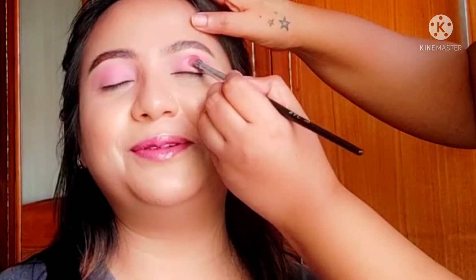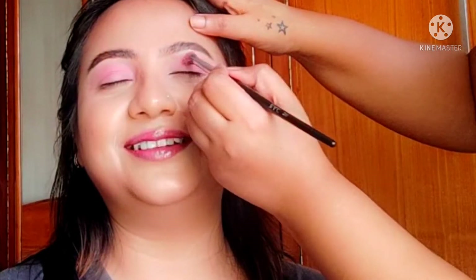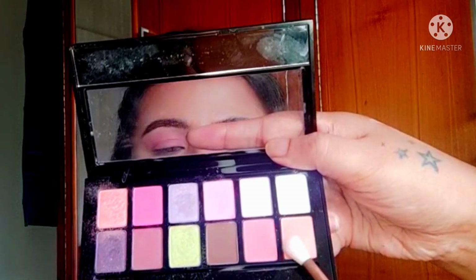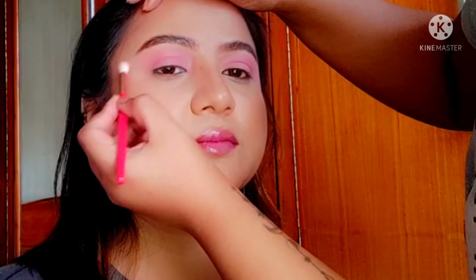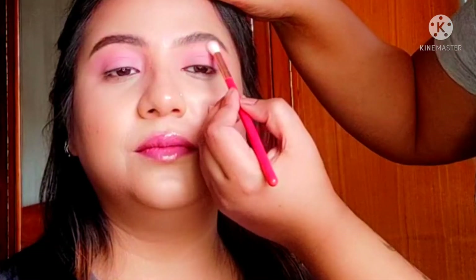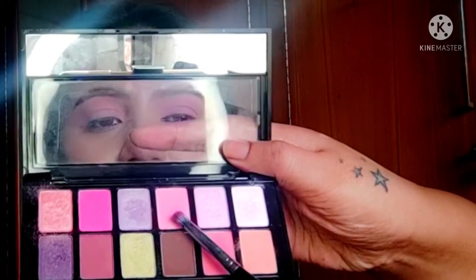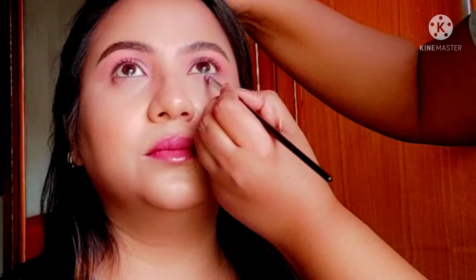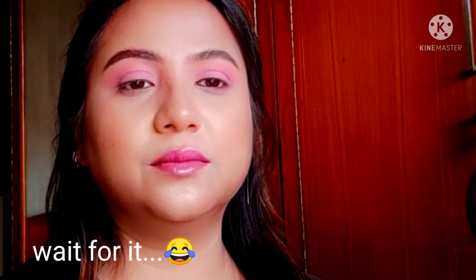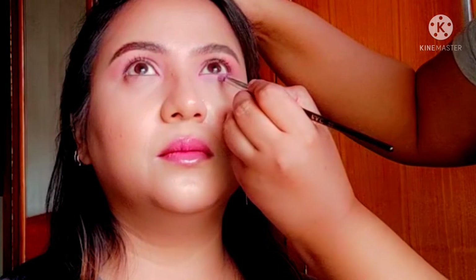All we need is just a flush of color on the lid. I'm going to be using this matte pretty pink on her eyelid, then blending it with a matte peach — it's turning out really pretty and fresh. Then using the same matte pink on the lower lash line.